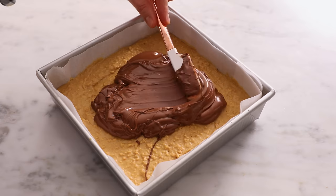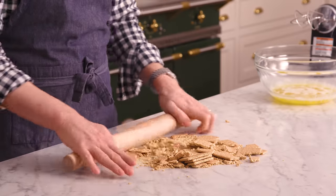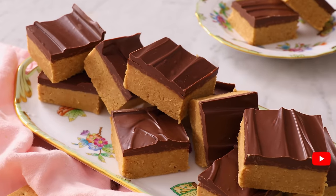If you think peanut butter and chocolate are a match made in heaven, then my crunchy, creamy no-bake peanut butter bars are for you. And if you like this video, don't forget to hit that like button and subscribe.